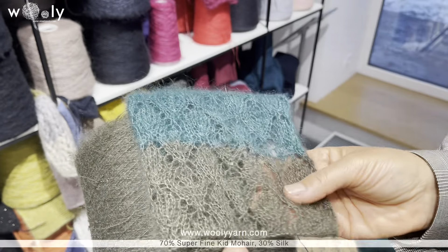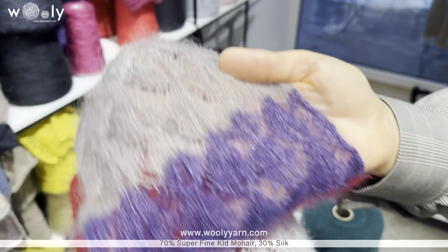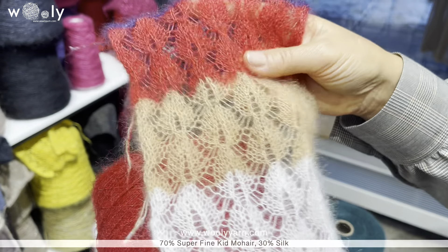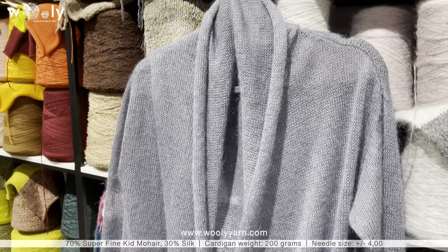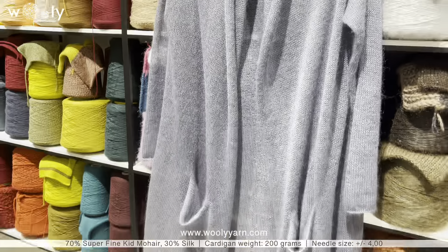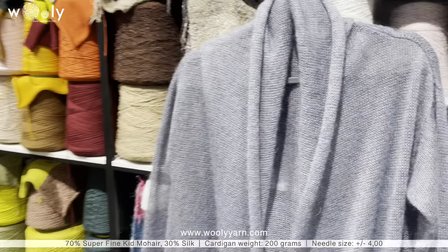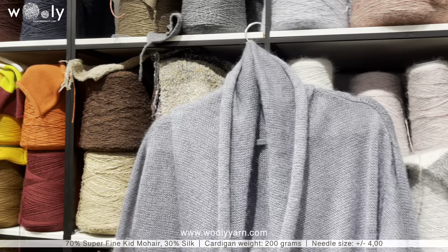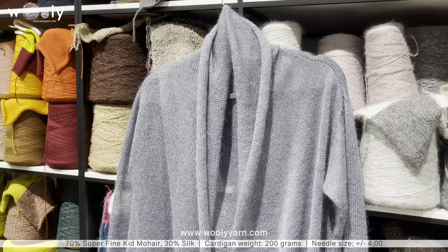It will look perfect in a pattern, as you can see here, but also in plain knitwear as well. The quantity will completely depend on the needle size and tension you choose. For example, this cardigan is knitted on a 5th class knitting machine at average tension, and the weight of this cardigan is only 200 grams. It is quite long — over the knee — and also has pockets, so it is very, very light.